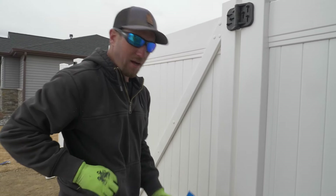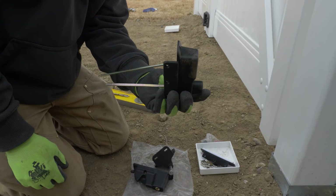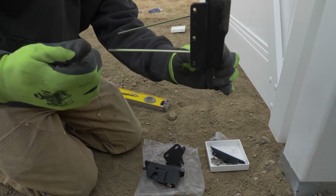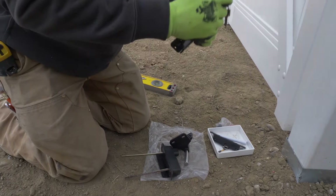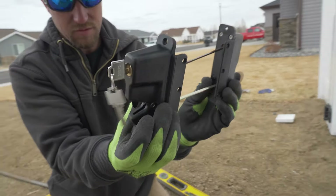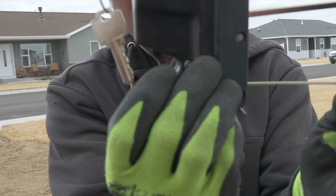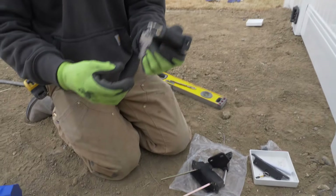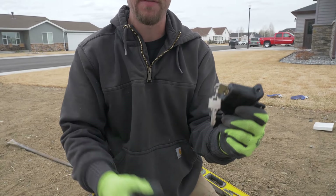Now we move on to the latch. This piece goes on the inside of the gate. If you're on the inside, you push this button, it pushes the rod through and opens the latch. Let me unlock it — push the button and see, it opens, it actuates the closure. So you can open it from inside the fence, and on the outside you just flip up on that little lever and it gives you access to your yard.